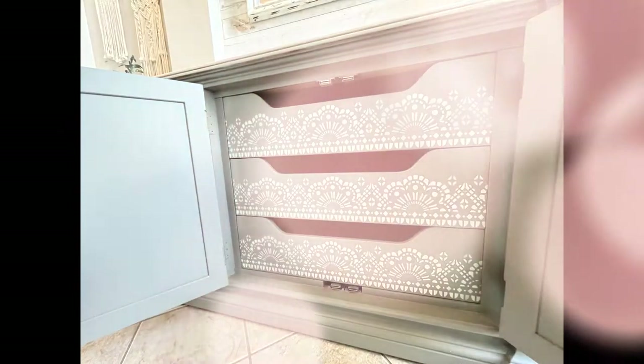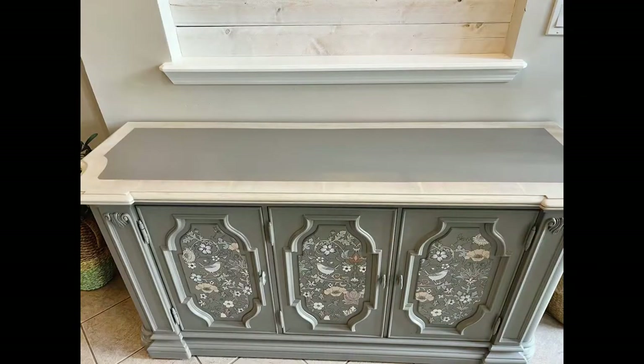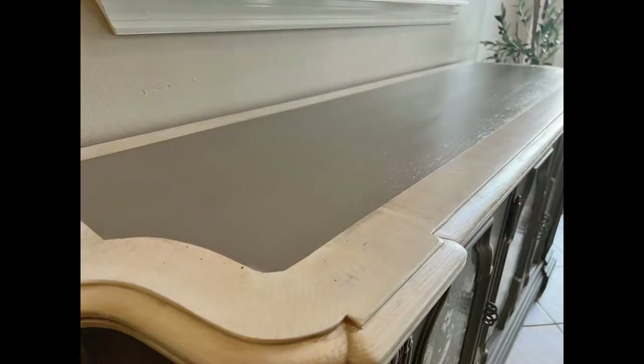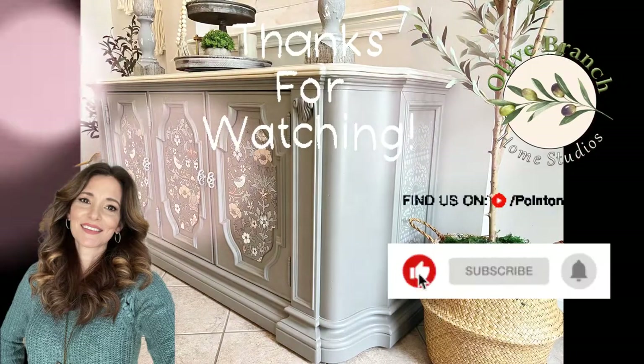Thank you so much for watching. If you like this content, please be sure to like, comment, and hit that subscribe button with the bell to get more furniture makeovers straight to your inbox. Thanks again for watching — have a fantastic day!